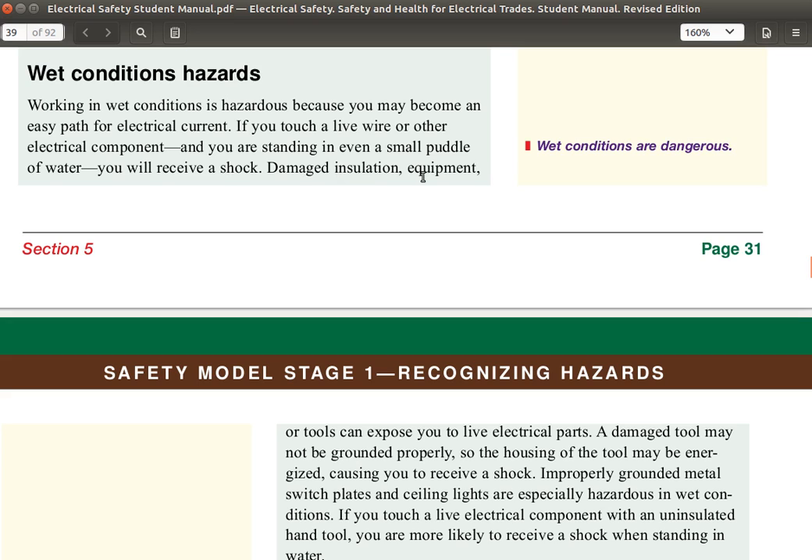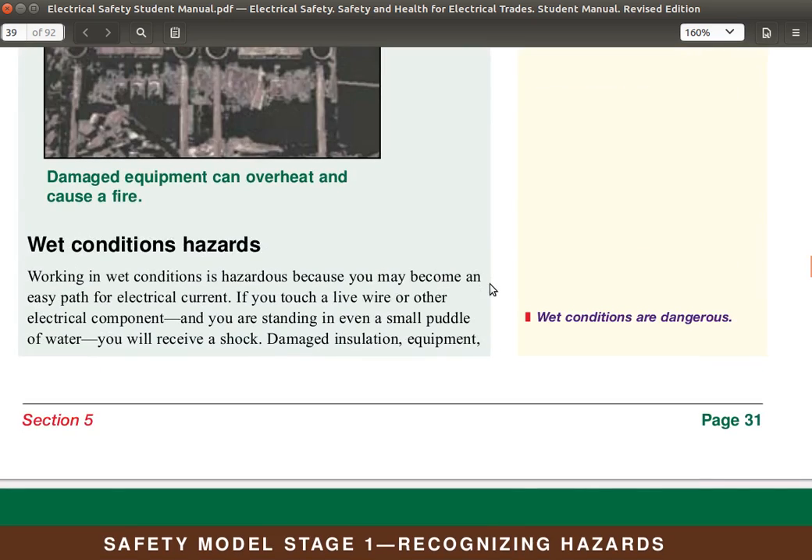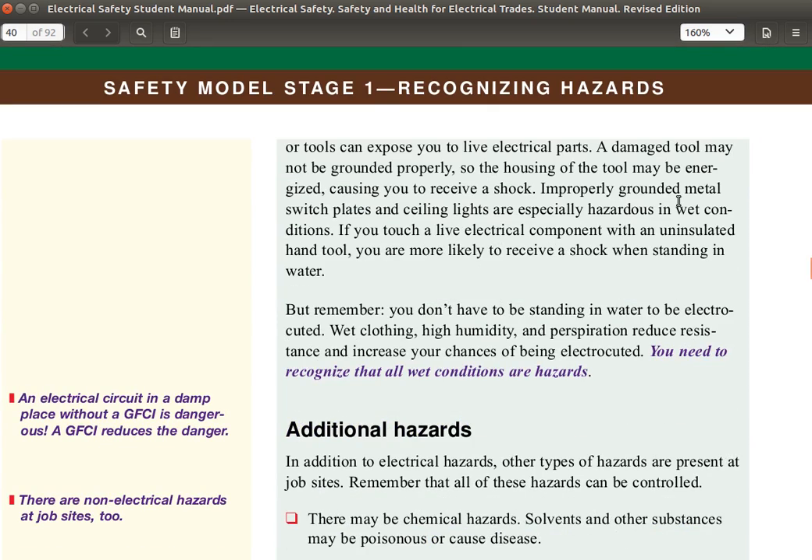Damaged insulation, equipment, or tools can expose you to live electrical parts. A damaged tool may not be grounded properly, so the housing of the tool may be energized, causing you to receive a shock. Improperly grounded metal switch plates and ceiling lights are especially hazardous in wet conditions. If you touch a live electrical component with an uninsulated hand tool, you are more likely to receive a shock when standing in water.